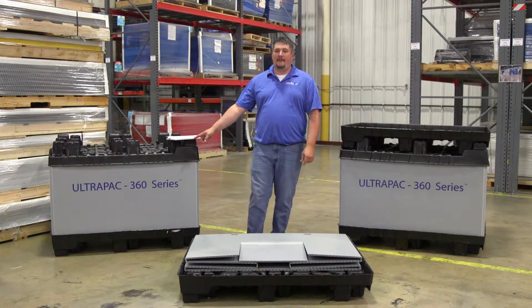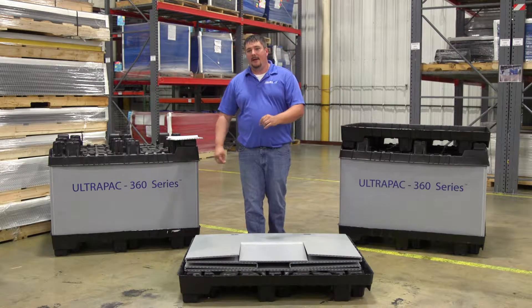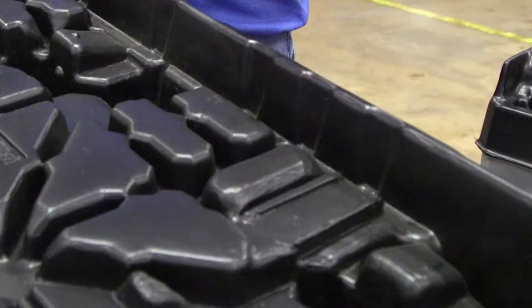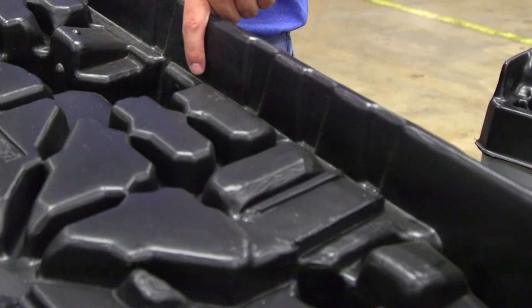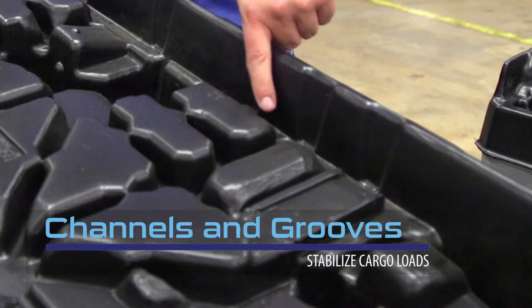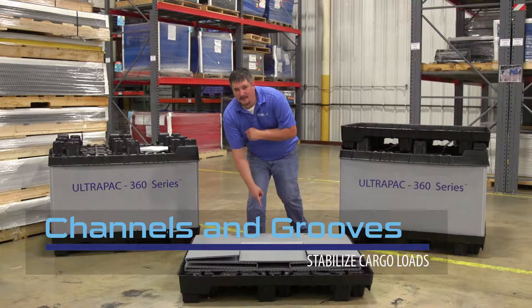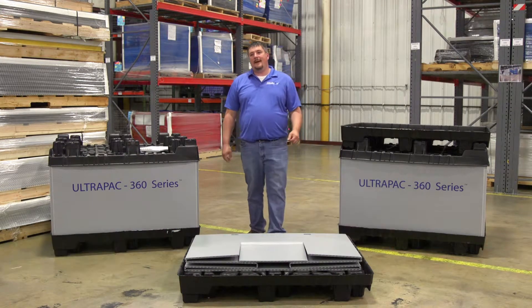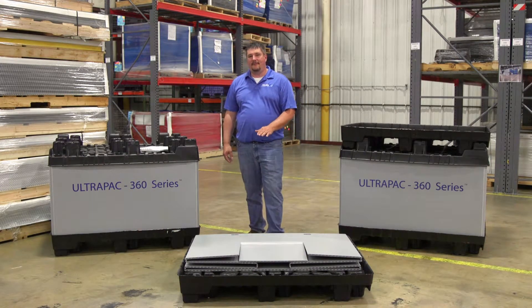Various forms of pallets are available depending on your application. This one is a single-sheet thermoform pallet for lighter loads. The pallet is designed with a channel or groove to allow the sleeve to fit securely and to stabilize the load. A Bubble-X layer pad can be added to provide a flat surface on the pallet.